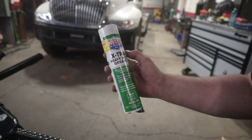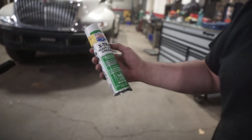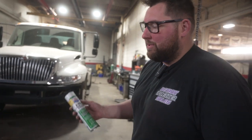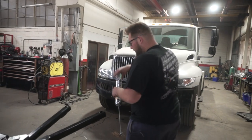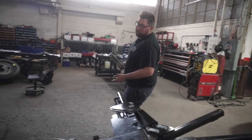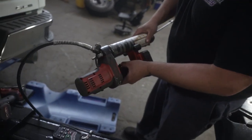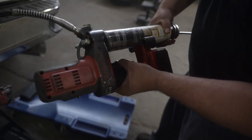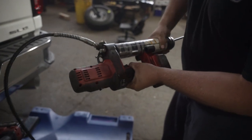The grease we used here is Lucas Oil Products extra heavy-duty grease. This is a high-temperature grease — not that the unit ever sees high temperature — but it's very tacky and gets in there and does its job. The easiest way for you to do this is to buy an electric grease gun and you'll get through all this greasing in literally 10 minutes without any hand pumping.